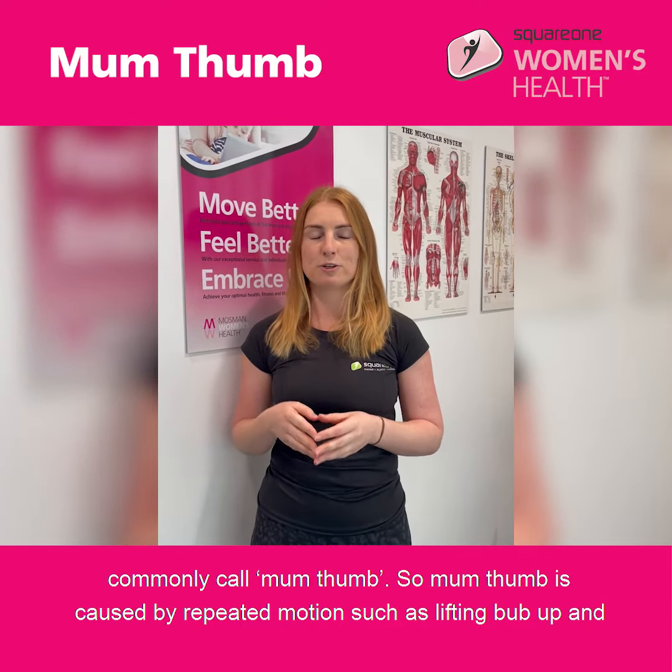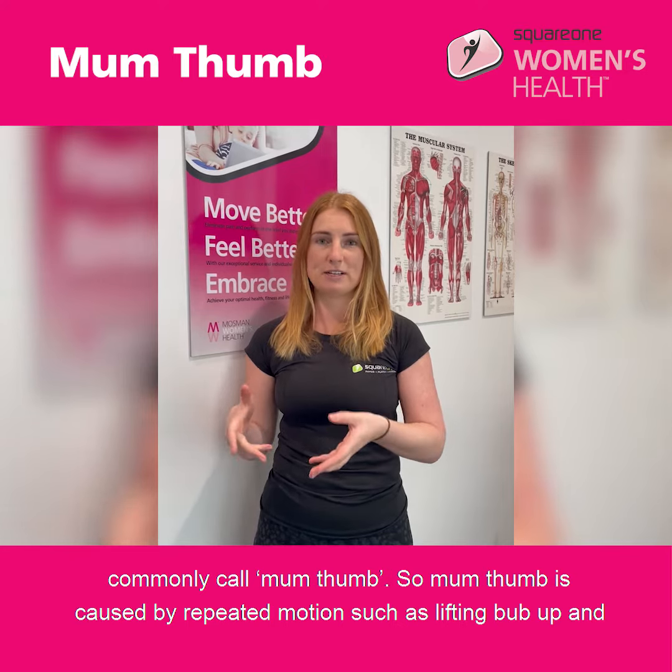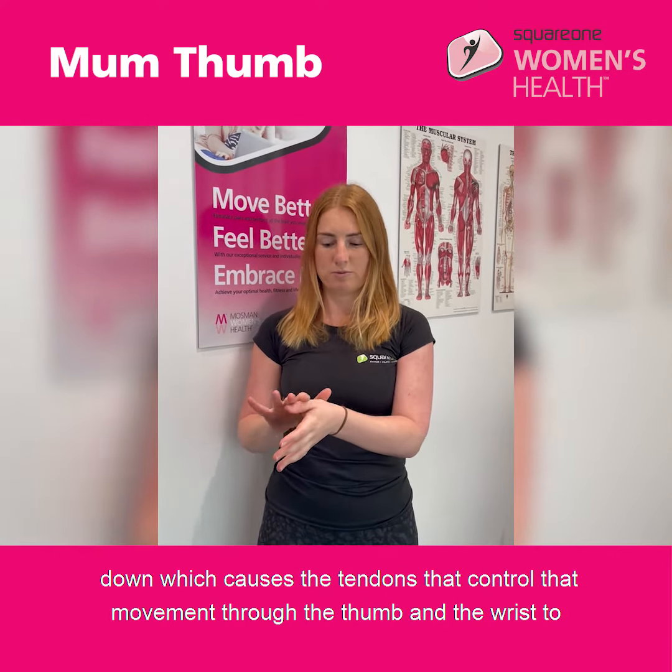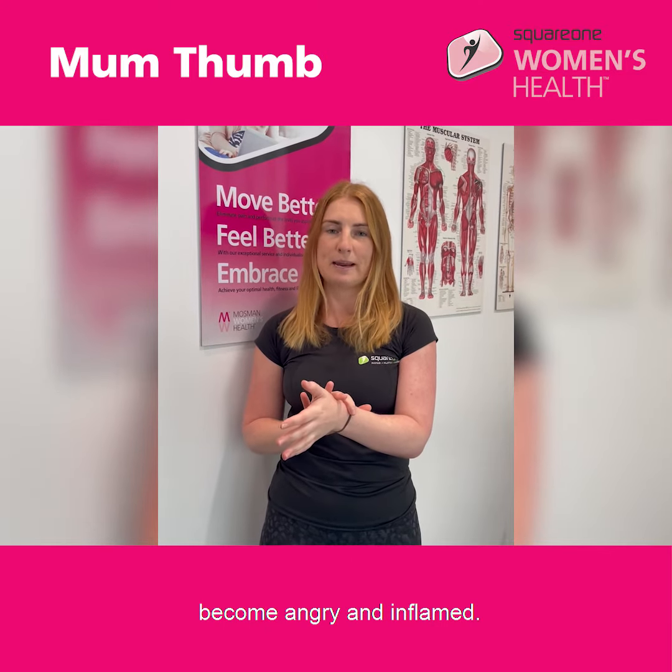Mum thumb is caused by repeated motions such as lifting bub up and down, which causes the tendons that control that movement through the thumb and the wrist to become angry and inflamed.